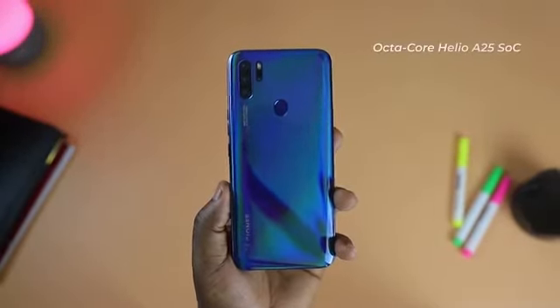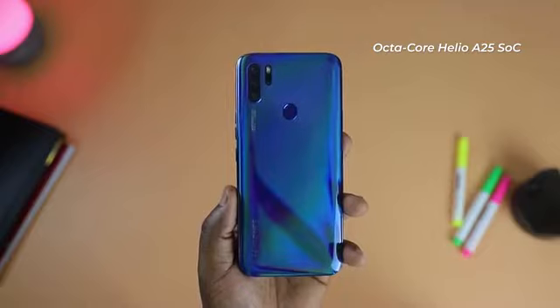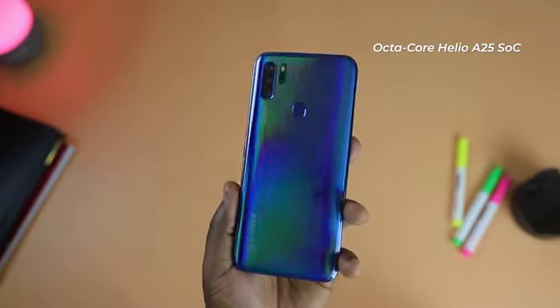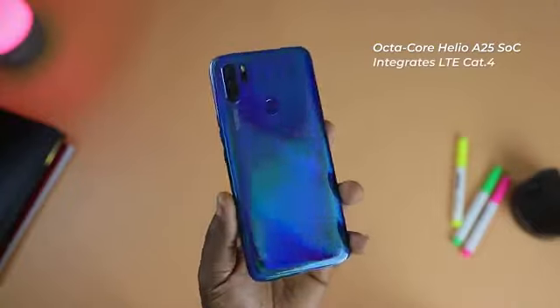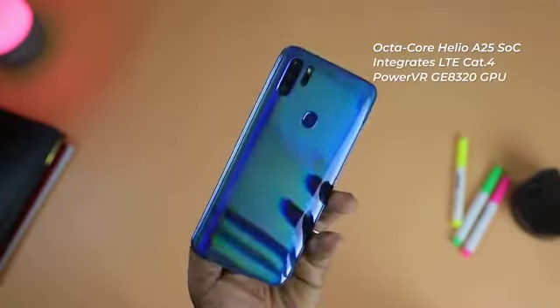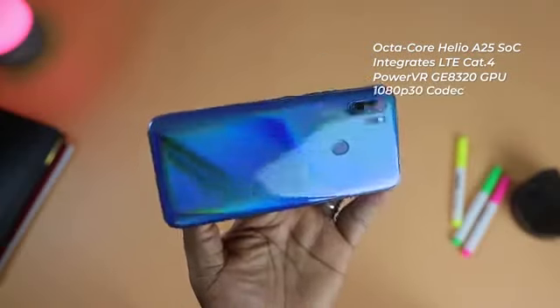The S12 uses a Helio A25 processor, which is an entry-level ARM SoC for smartphones introduced in early 2020. The Helio A25 integrates an LTE Cat 4 modem, a PowerVR GE8320 GPU, and a 1080p 30 frames-per-second video decoder and encoder. This means the phone is limited to 4G bandwidth and video recording output is capped at 1080p at 30 frames per second.